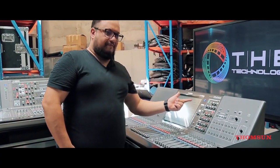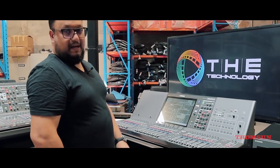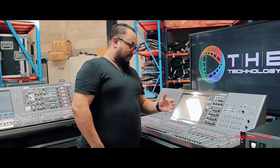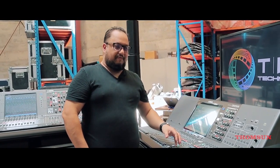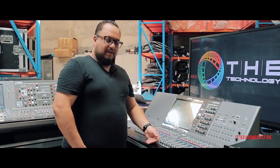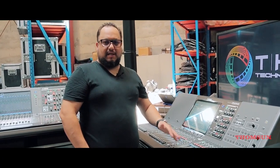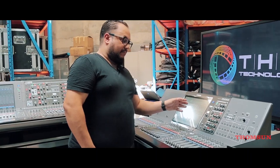I think this Rivage PM3 is the first one in the UAE, so it will be great to join it to our PM7 to make a full system. The good thing about the Yamaha Rivage system is the weather — here in Dubai it's very hot, and I think this is one of the most reliable mixers that can support dust, heat, and humidity. We've tried a lot of mixers — English ones sometimes have faders shaking — but this one is very stable. This is why we like Yamaha's products.